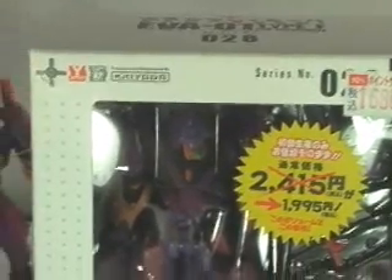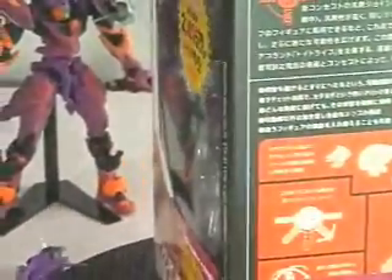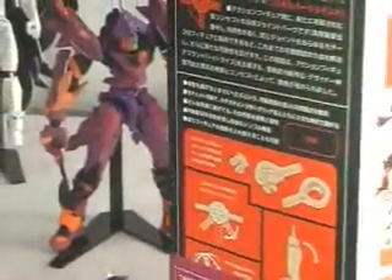Okay, well let's look here at what we got. We got the Revoltech Evangelion Type F.